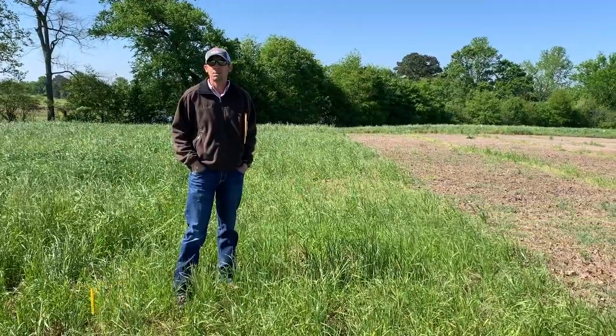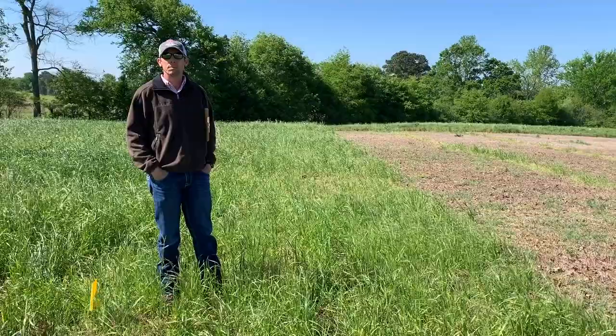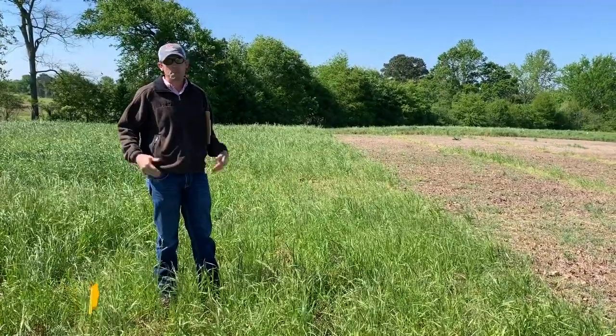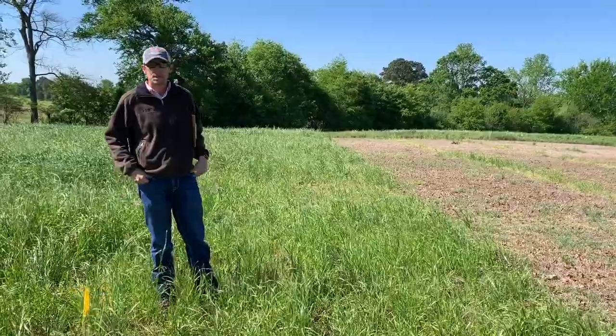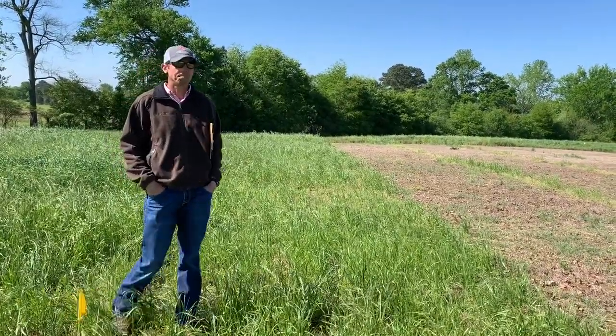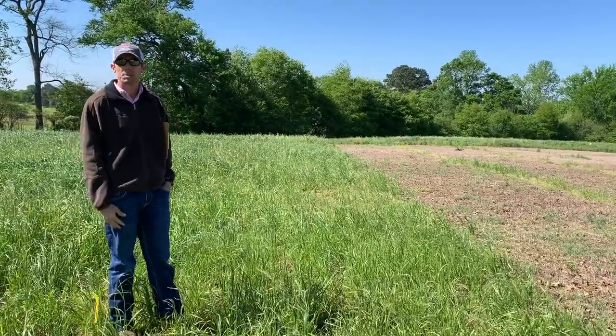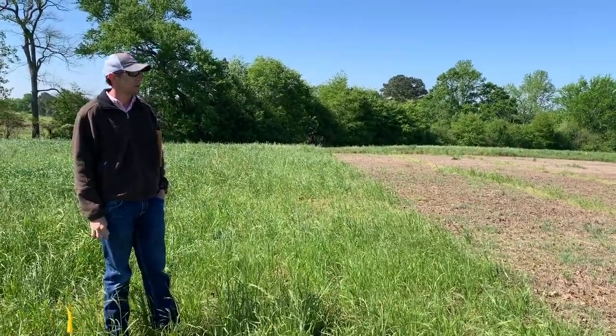Hey, good morning. This is David Russell with Alabama Extension and we're coming to you from the field on Sand Mountain this morning. We're supposed to have a field day showcasing some forage plots where we applied herbicide in the fall to try to treat some cool season annuals. We'll do our best, because of the restrictions, to show you what we've got in the field now and how it looks.